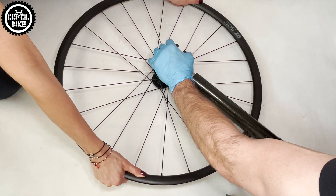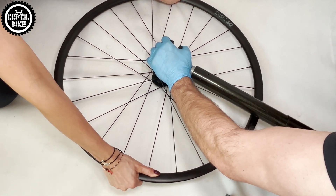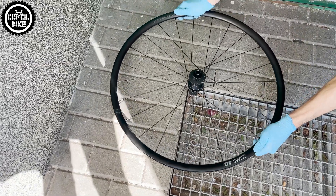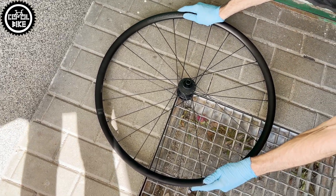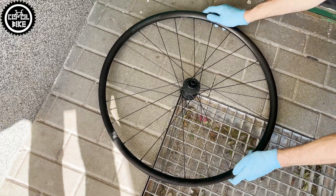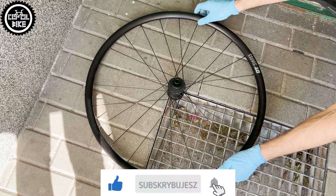So I tried this... and that... And finally I ended up using a big vise where you install the key, and to get the biggest leverage you turn the whole wheel counterclockwise.